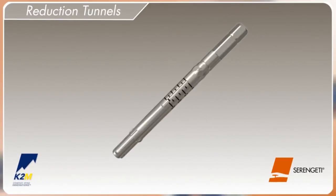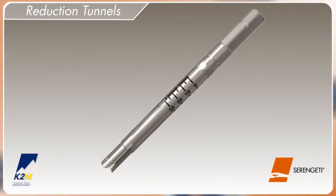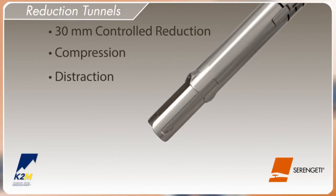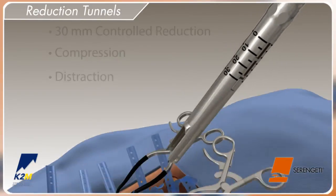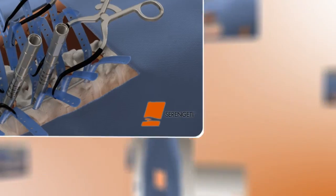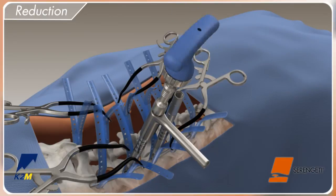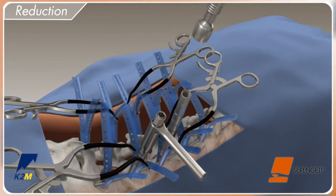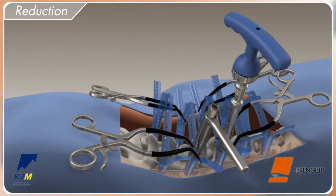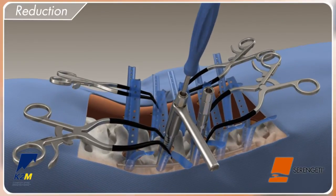For reduction, compression, distraction, and other manipulation, the minimally invasive reduction tunnels can be used. These reduction tunnels provide 30 mm of controlled reduction, compression, and distraction. Determine the orientation of the screw head and apply downward pressure directly over the screw to attach the reduction tunnel. Slide the anti-torque handle over the MI reduction tunnel and, with a quick connect handle attached to the adapter chuck, reduce the rod. The line on the measurement window will line up with zero to confirm the rod is fully reduced. Set screws may be placed using the short driver and provisionally tightened through the cannulated MI reduction tunnels.